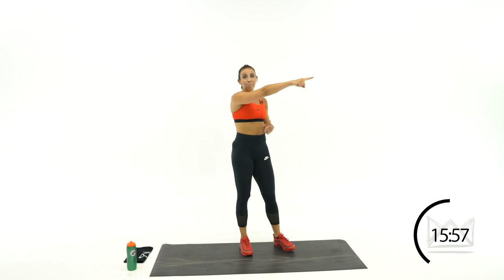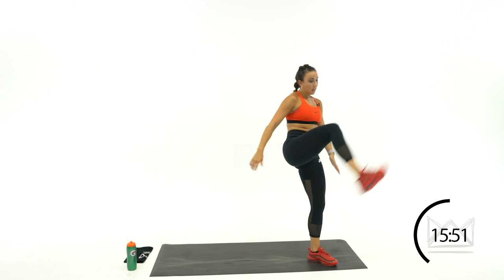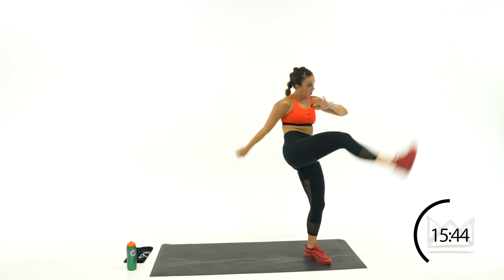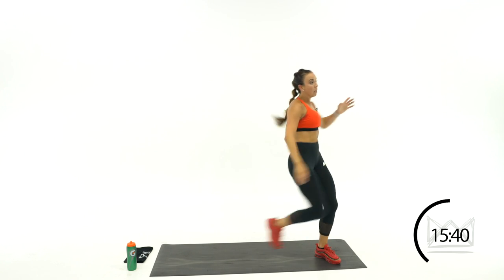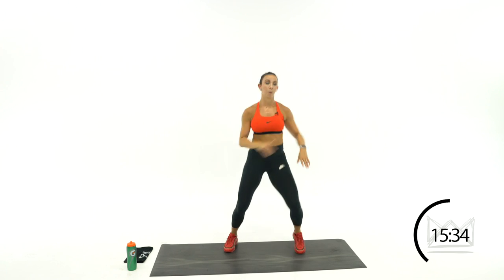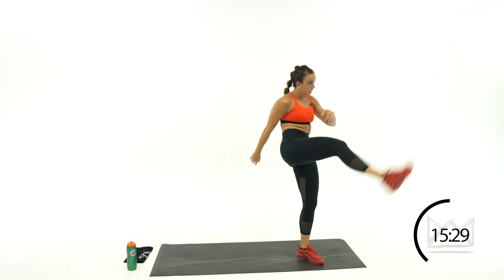Same thing — going that same direction one more time so you can get it down. Block, land, step, kick, back up. Ready? Block, step, kick. Rest.